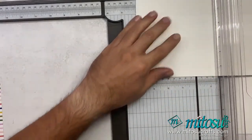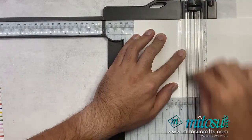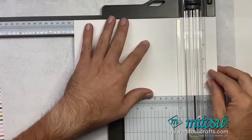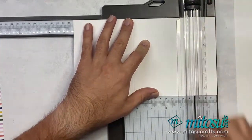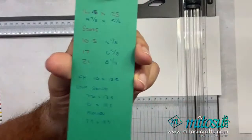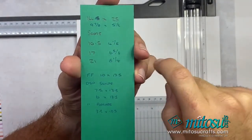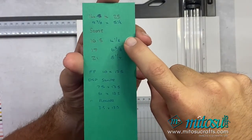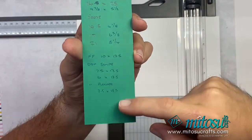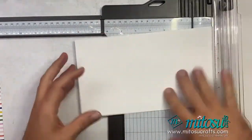And then I'm going to score this at 10 and a half centimeters, 17, and 21. In inches, that will be four and one-eighths of an inch, six and five-eighths, and eight and a quarter. So: 14 by 25 in centimeters, 9 and seven-eighths by 5 and a half in inches. Score at 10 and a half, 17, and 21 — or in inches, four and one-eighths, six and five-eighths, and eight and a quarter. Here are the designer series paper and card stock measurements in centimeters — we haven't worked them out in inches as yet.